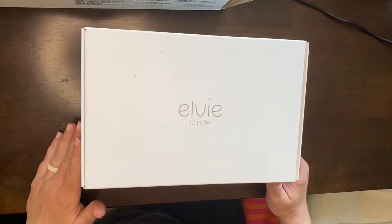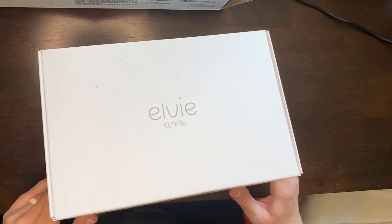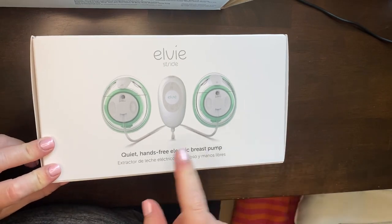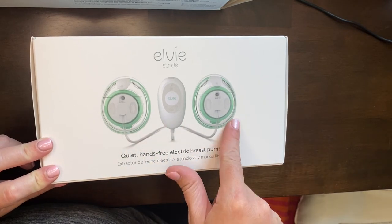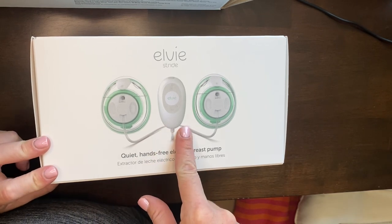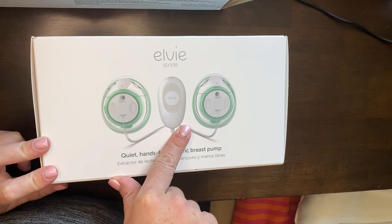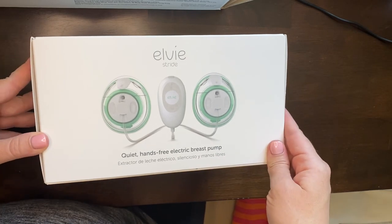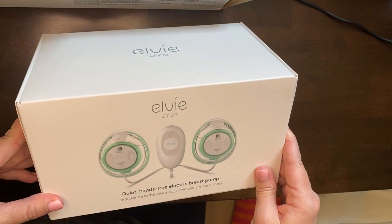Okay you guys, so here is the box. I know the angle is probably not perfect — I did the best I could so you could see everything. The front of the box here says LV Stride Quiet Hands-Free Electric Breast Pump. It looks like you've got the two pumps and then this control that does have to be hooked to you, but my friend said she just hooks it to her waistline and then wears a big jacket if she's going out, and you can't really tell that you're pumping. It seems like there might be a lot of parts, so let's take a look.